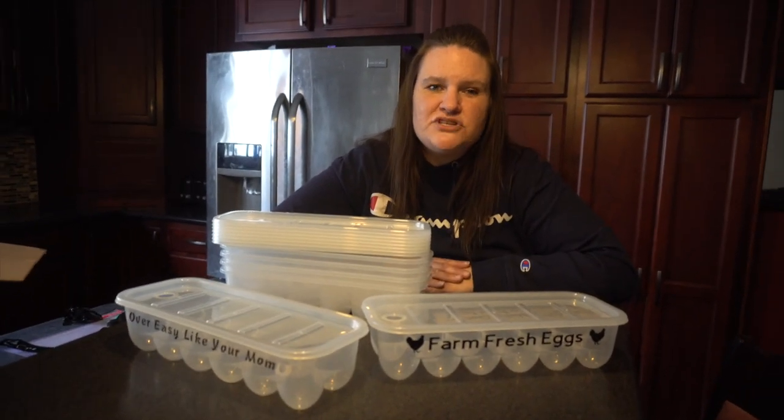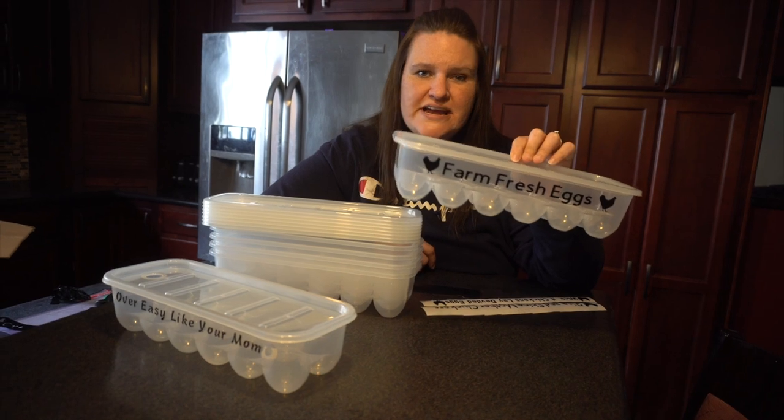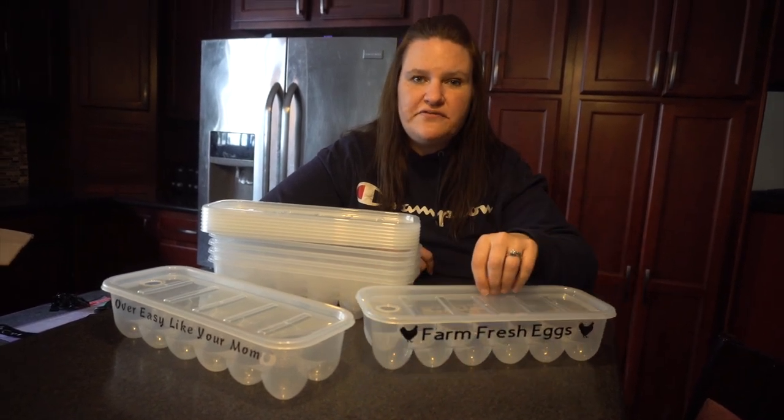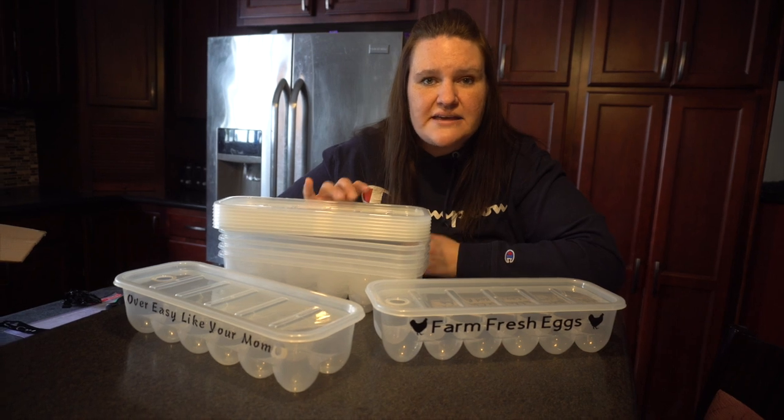Hey guys, it's Jen from iCreateCrafts. Today I'm going to talk to you about my number one moneymaker — these dollar store egg containers. I sell out of these like crazy. I did a few video tutorials back, and for those of you who haven't seen it, I'm going to do another one for you. So stay tuned and I'm going to show you exactly how to make these.